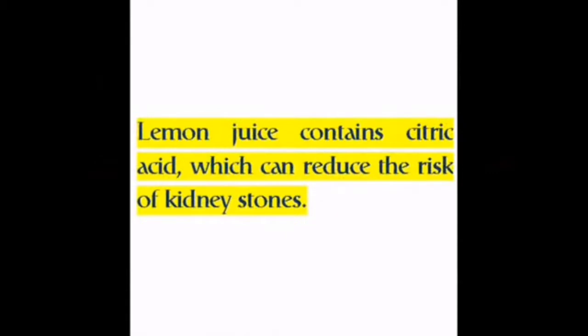Lemon juice contains citric acid, which can reduce the risk of kidney stones.